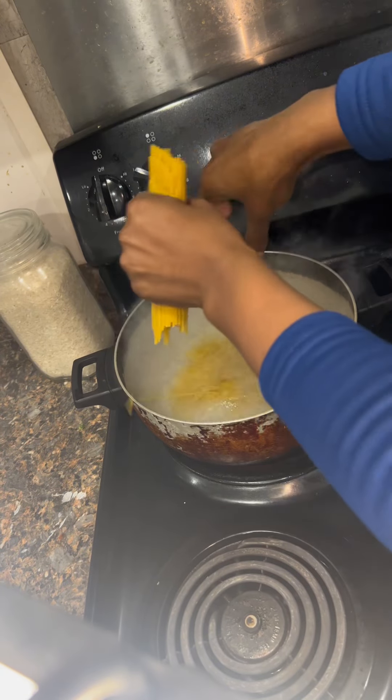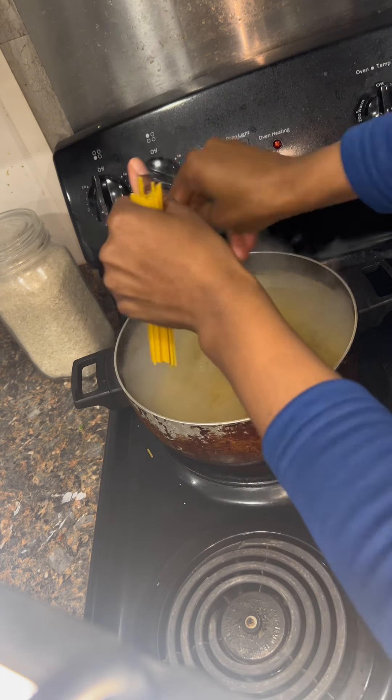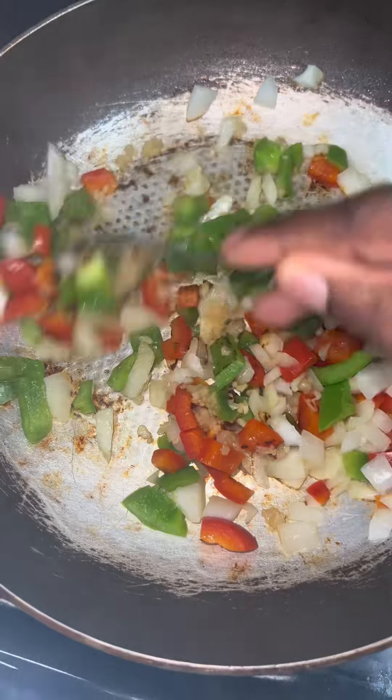Into a pot with some olive oil, I added in my onions and peppers. And while that was cooking down a little bit, I had my water boiling in the back as you can see. And that's when I added my noodles in.